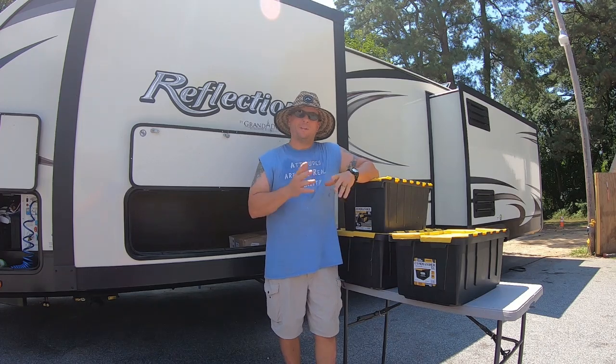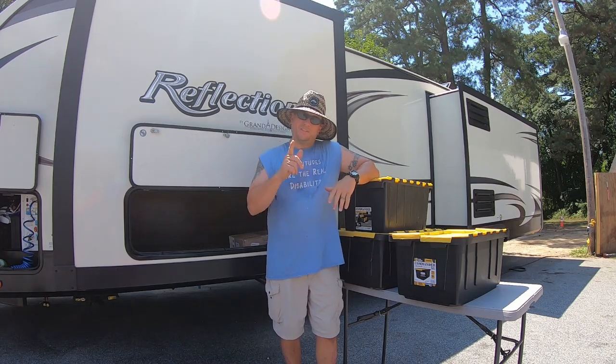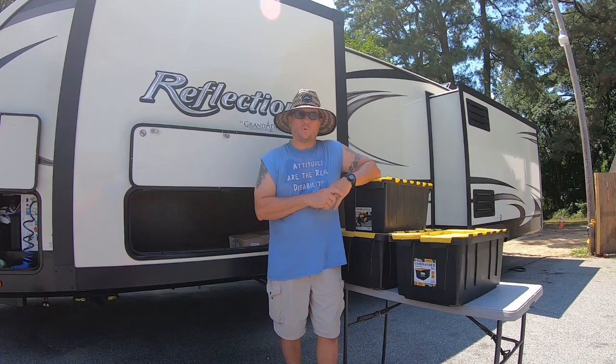Hey, Campaholic fans. I'm coming at you from Delaware during this massive heat wave disparaging here on the East Coast. Today it's about 107, but that's not going to stop me from presenting you with some tips and tricks on how to improve your storage here on your RV. I'm Missy. I'm Mike. And we're the Campaholics.